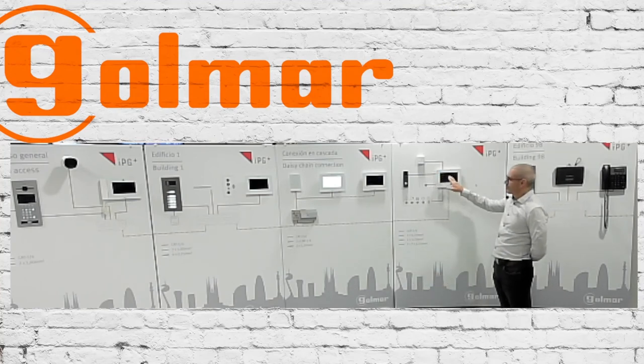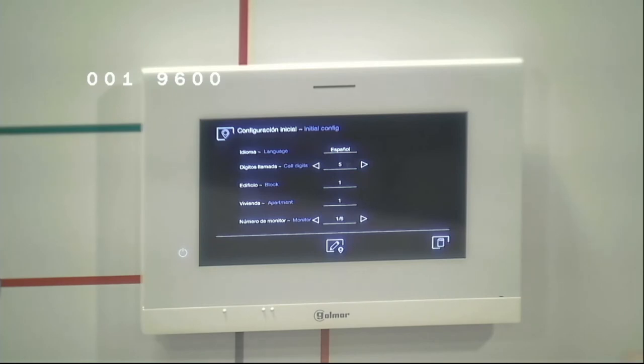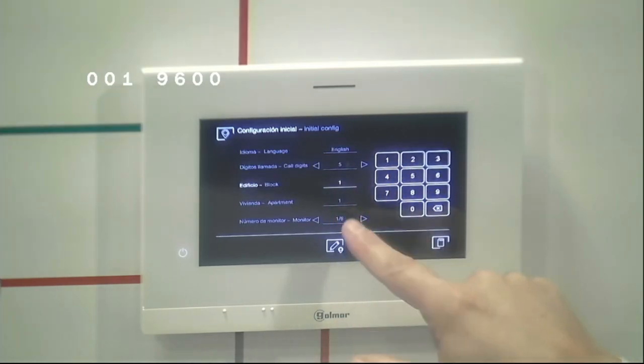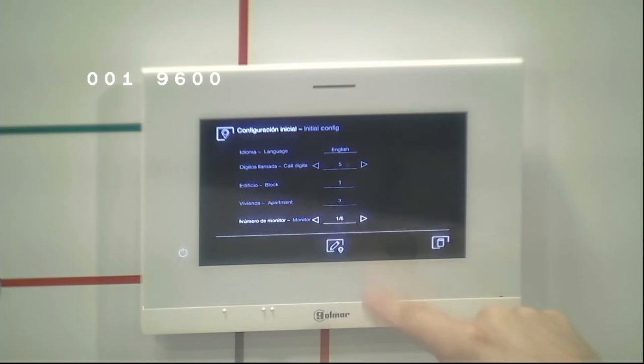Now I will program apartment number three. The monitor shows the programming page. We set the language to English, calling length to five, block number to one, and apartment number to three because this is the third apartment in the block. We leave it as device one out of six. We will not press the network parameters button as we don't need to modify the Ethernet parameters — it will follow the automatic IP assignment. We tap the registration button and the monitor registers into the system.